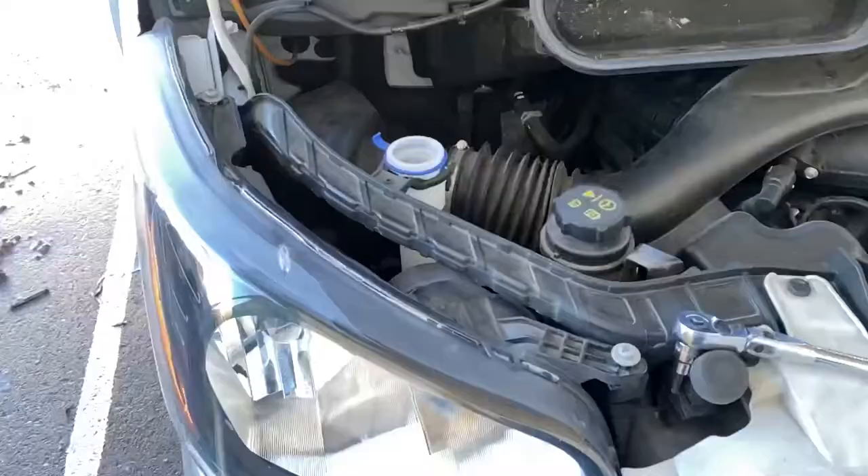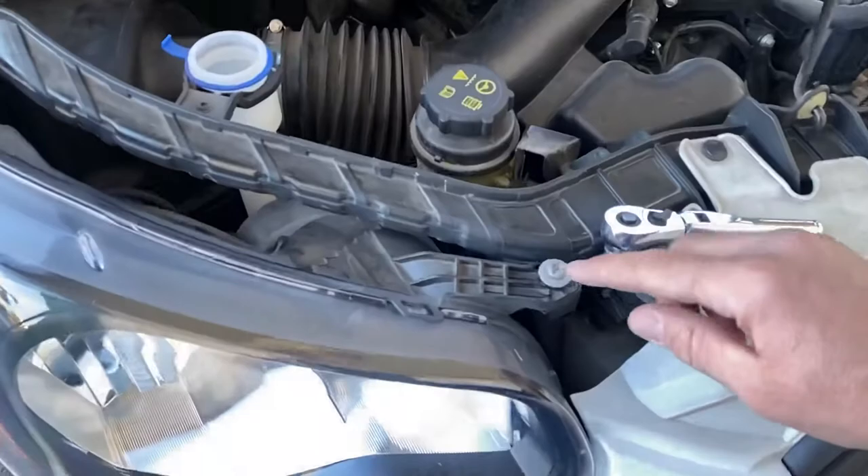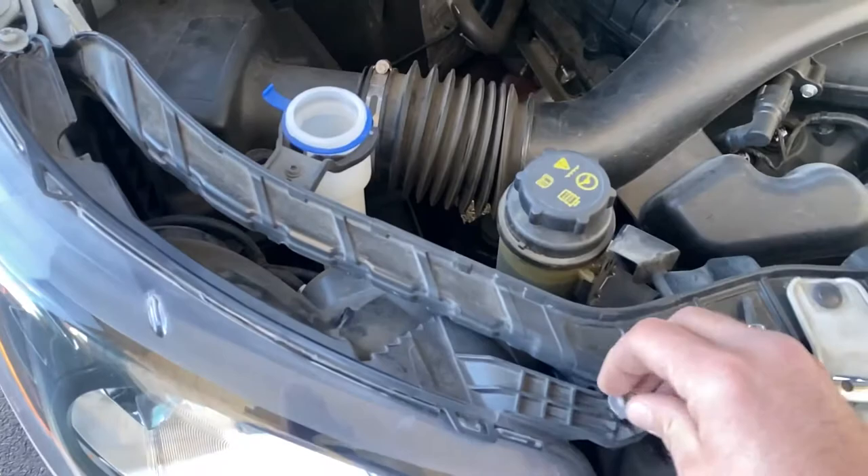To get this out there's just two screws — one here, one here. It's a T30 hex. I already got them loosened up, just pull those guys out.